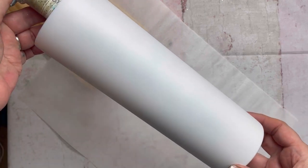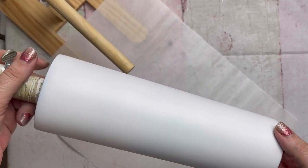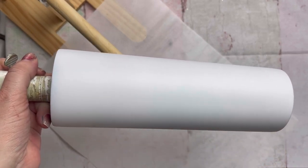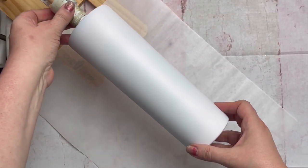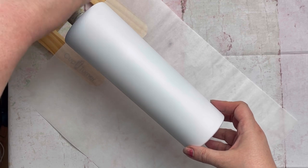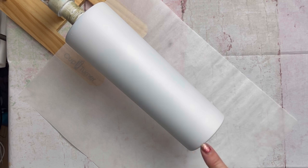We're going to be starting out with a prepped and painted 30 ounce skinny tumbler. I like to give my tumblers two coats of paint and I like to use Rust-Oleum 2X. When I apply my tumbler to my turner, I like to have it going counterclockwise so that it's moving towards me, and I stand in this corner right here.